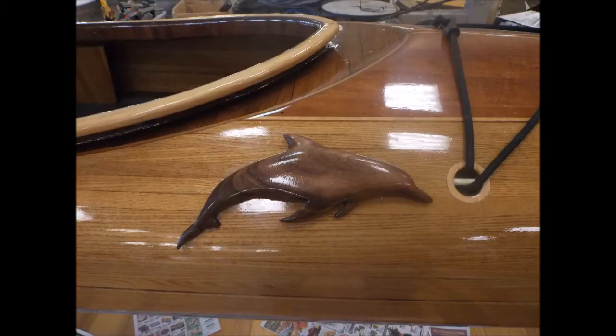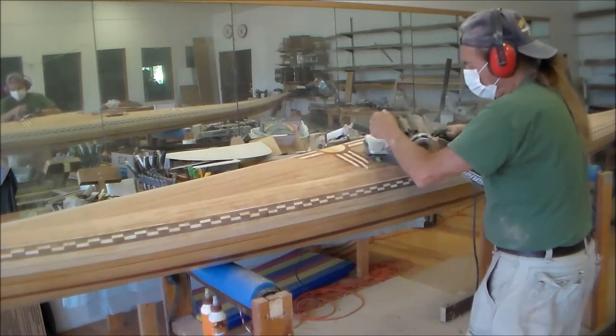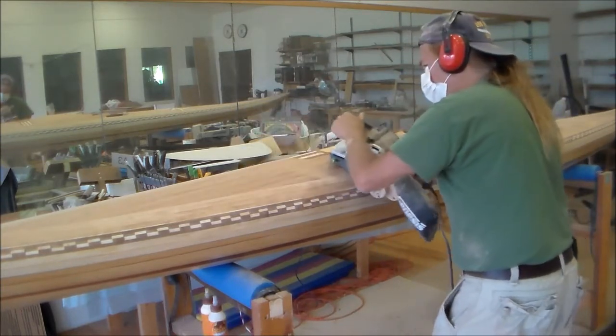Hello my friends. I'm going to share with you the continuation of the building of the Compass Star Kayak. This is the cutting out of the cockpit and gluing up the recess for the combing.